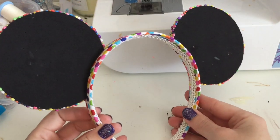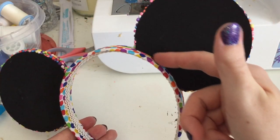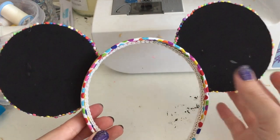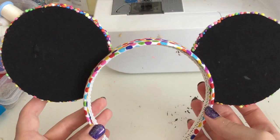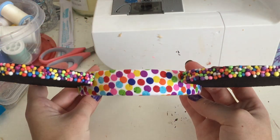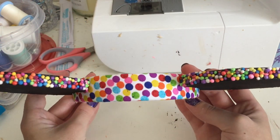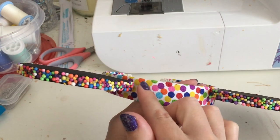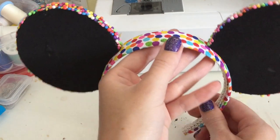And there we go — now we have the ears all cute and assembled. If you find some glue showing on the base you can always add trim around there, but I think I'll leave mine as-is. This came out awesome with the little foam dots around the edges mixed with the dots of the headband. I'm going to seal these in with a varnish so they'll be a little more protected.